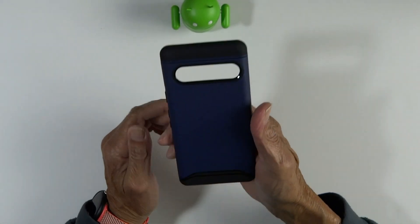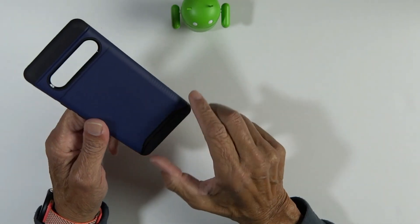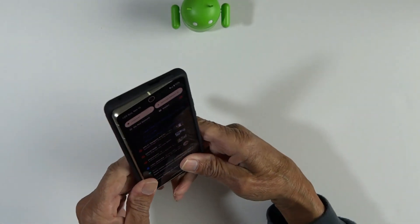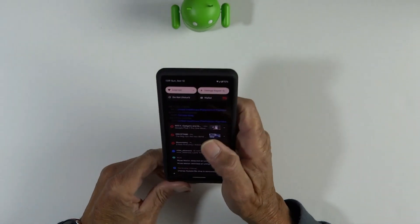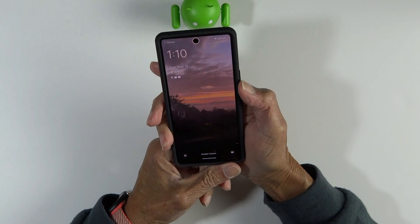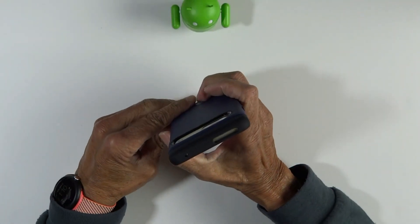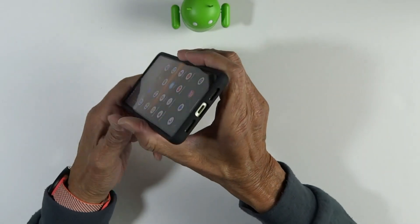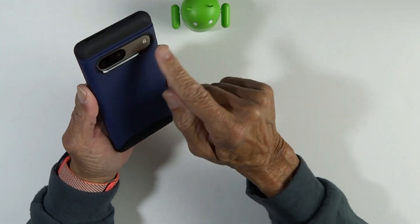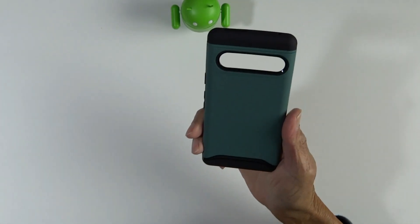Moving on to the Indigo Blue — here's another quick look. And then down to our last one, Hunter Green.